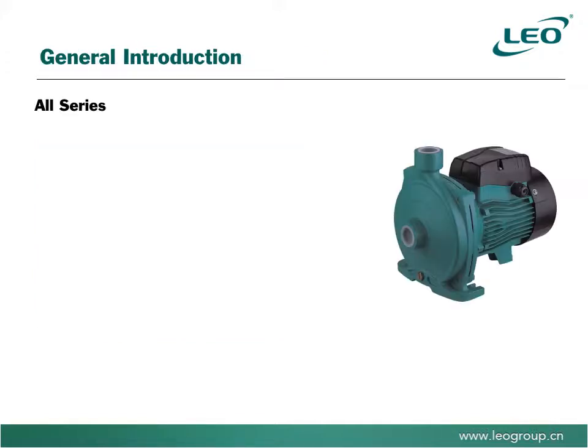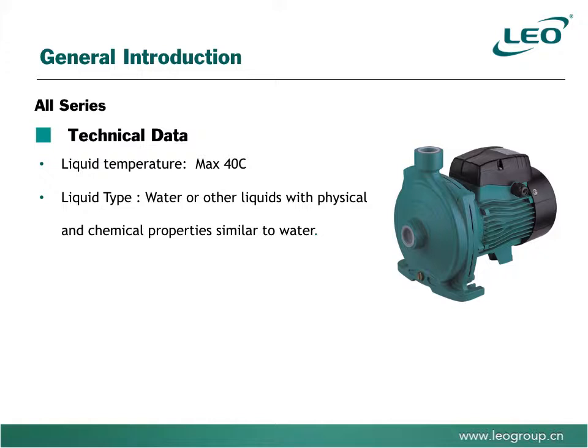The pumps are suitable for liquid temperatures up to 40 degrees Celsius. The pump liquid should be water or other liquids with physical and chemical properties similar to water.